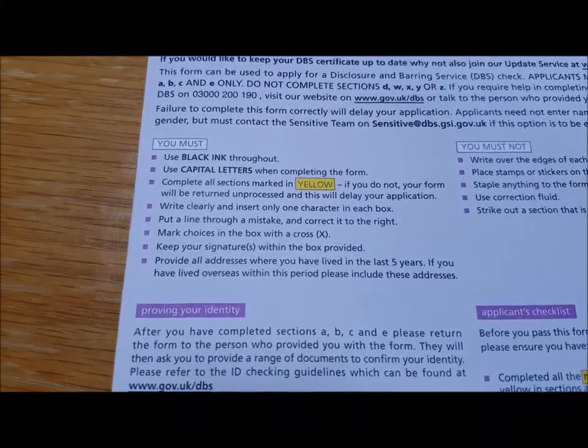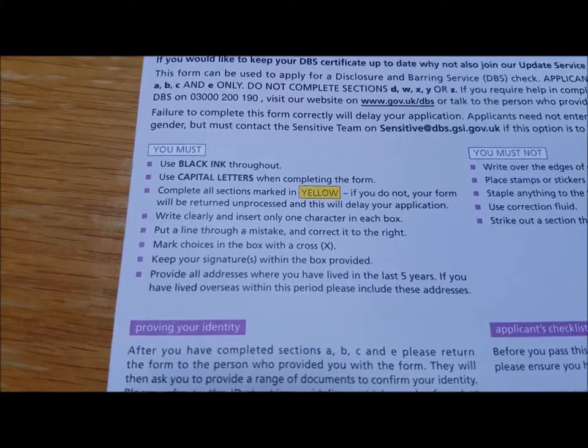It does say use black ink throughout — DBS seem quite unable to process blue ink, so do make sure you're using a black pen. Fill in all the sections that are marked in yellow. If you do make a mistake, don't panic — you can just put a neat line through it and write the correct answer. Take a few minutes, have a look through the front page, and it will help you to avoid some mistakes.